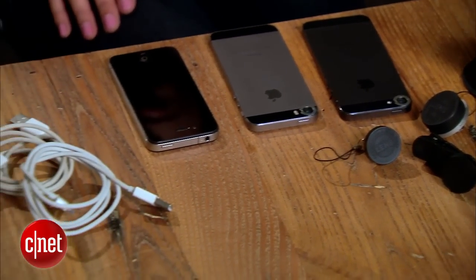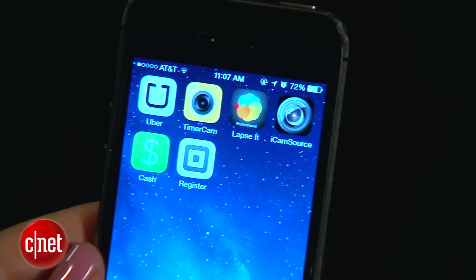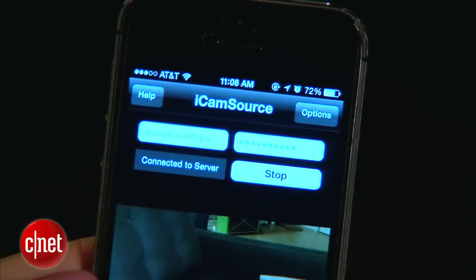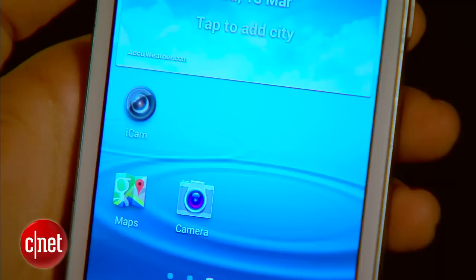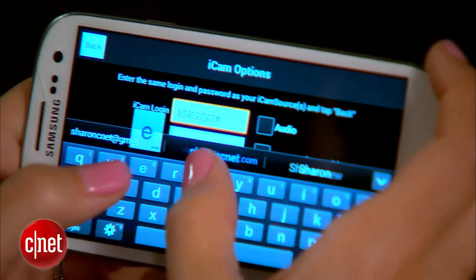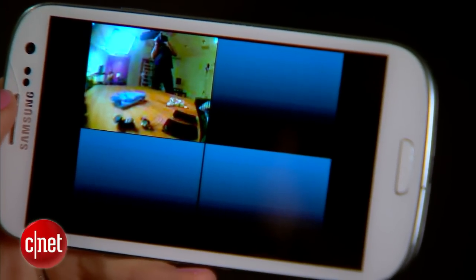The setup is really easy. The way iCam works is that there are two apps. The first is called iCam Source, and you download it on the devices that you want to use as your security cameras — that one's five bucks. Create a username and password, log in, hit start, and that's it. Your camera is set up. Then grab the device you'll be using to monitor — in this case I'm using an Android, because iCam works with iOS and Android for monitoring. Download iCam, also five bucks, sign in with the same username and password, and you'll be able to view one or all of the devices you've set up as security cameras.